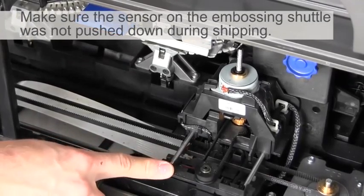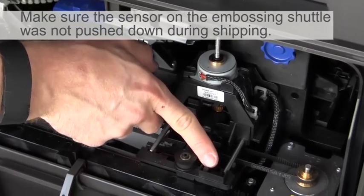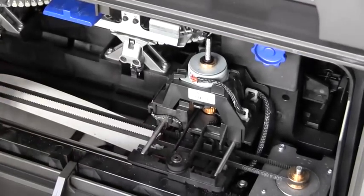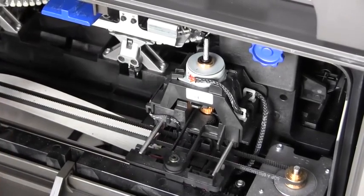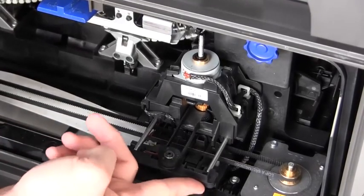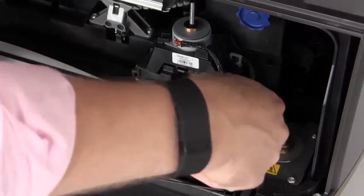The other common issue with the embossing shuttle is that the sensor located on the back of the shuttle can become pushed down out of position, which will cause transport errors when you start up the embosser. To correct that issue, you just need to reach down underneath the shuttle and push that sensor back up into position.